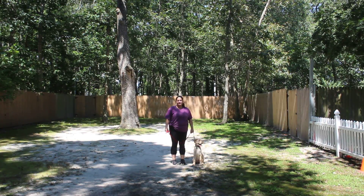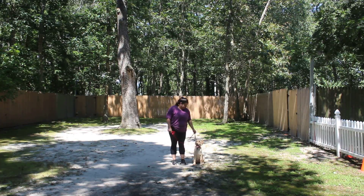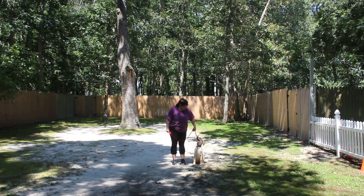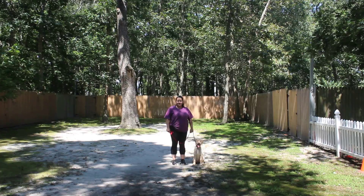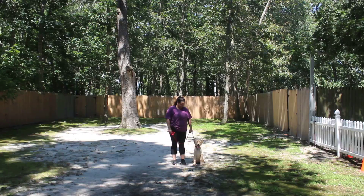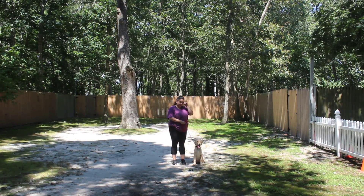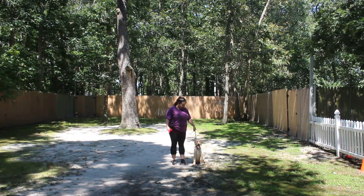Good afternoon and welcome to Nora's Dog Training Company. We're here today with Scout and Bernadette, and what we're going to be demonstrating for you today on video is Scout's ability to understand and respond to her formal on-leash obedience commands, the little tiny corrections and lots of motivation that we give the puppies when we're working with them, and the training equipment that we're using.